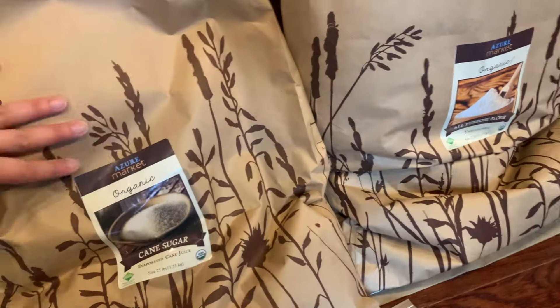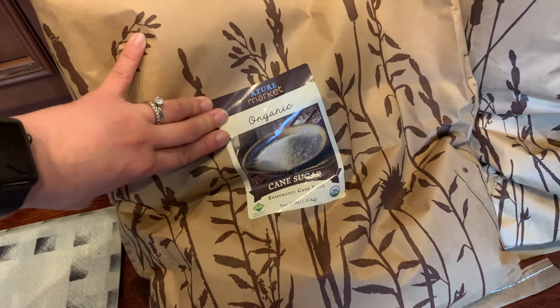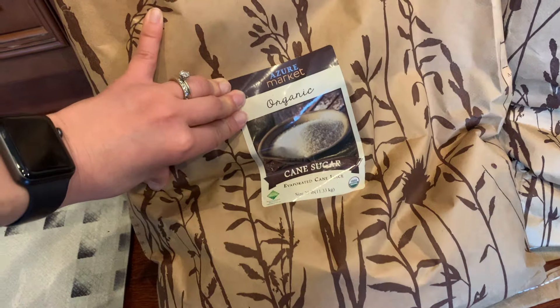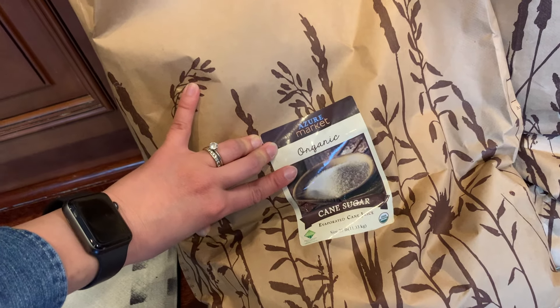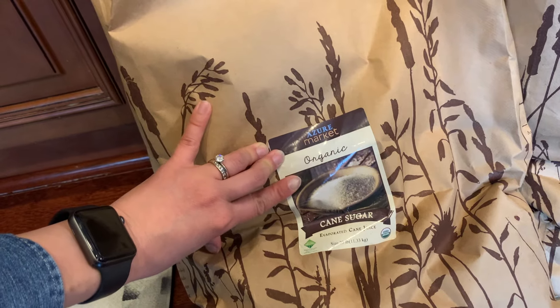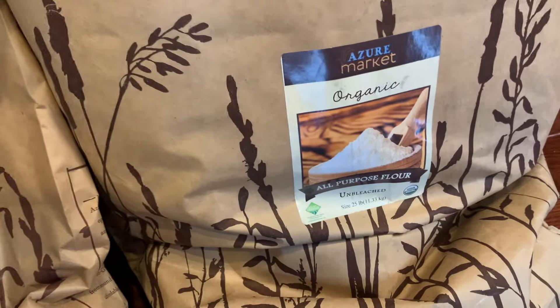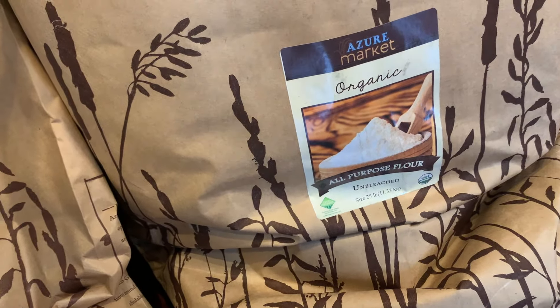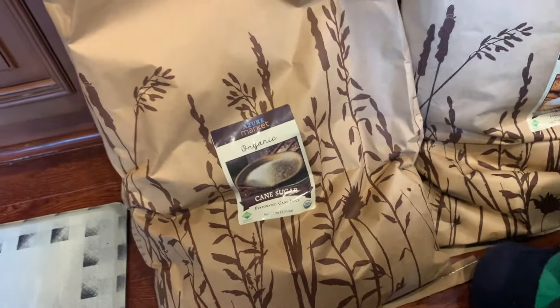Down here we have two staples: cane sugar and flour. I'll probably pick the sugar up again next month because we're trying to build up to two five-gallon buckets in rotation — it makes it easier to pour new sacks in without waiting to empty the current one. For the flour, I don't know what's going on but we have not been going through it as fast. I was buying two bags every month and now we've slowed down to just one.